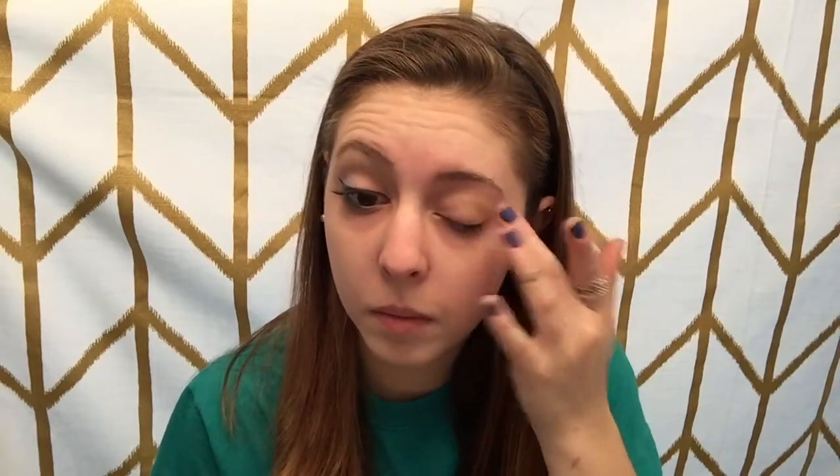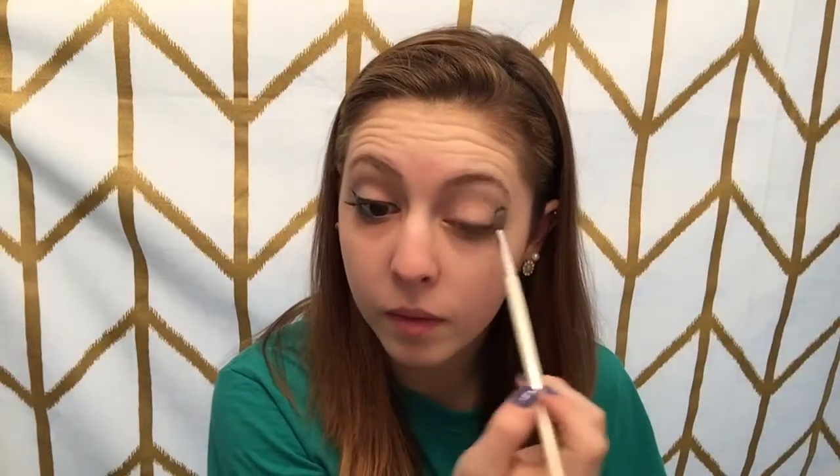So first I'm going to be priming my eye with the Benefit Stay Don't Stray Primer in the shade Medium to Deep. I'm just putting that all over my lid, all the way up to my eyebrow, in the corner of my eye, and on my lower lash line. Next I'm taking a white shade in my e.l.f. palette and setting my primer with that, then packing it all over my lid with a small flat shader brush.